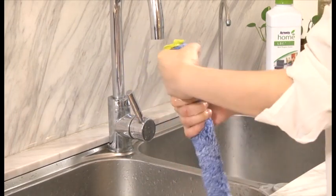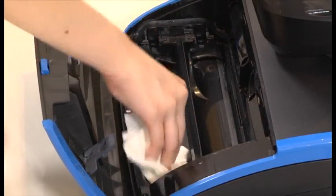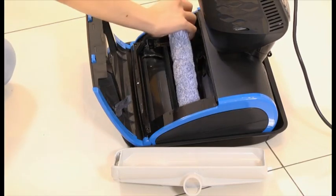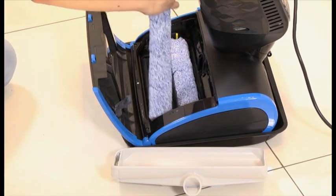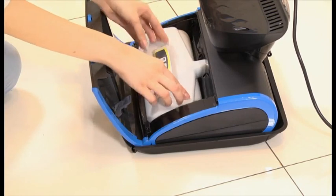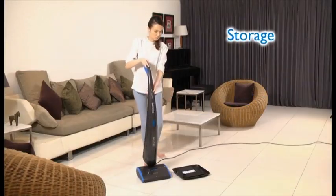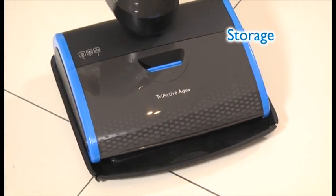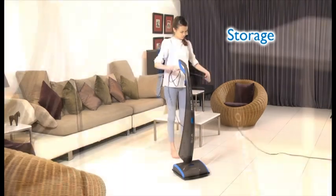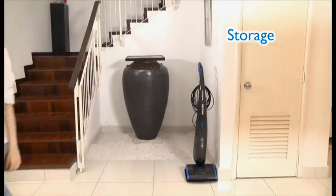Let dry in a well-ventilated area and wipe clean the compartments. Philips AquaTrio is very easy to store — just push its upper body back to the upright position and coil the cord around the cord hook. You can lift it upright or wheel it into the storeroom.